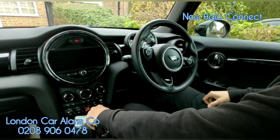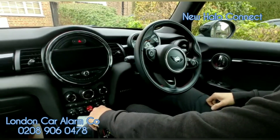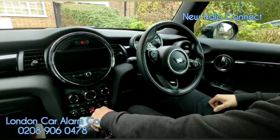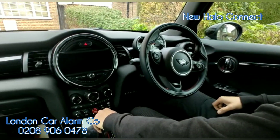This is the Halo Connect CANBUS immobilizer with call alert. If you want one fitted, give us a call on 0208 906 0478. Thank you very much, bye bye.